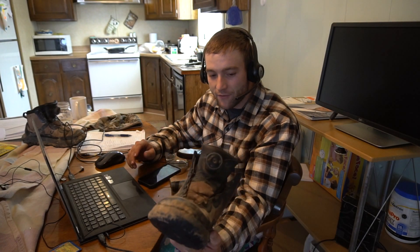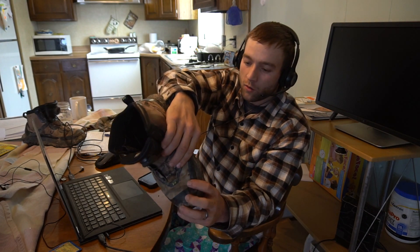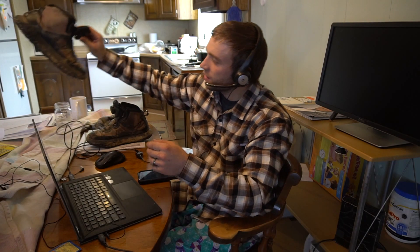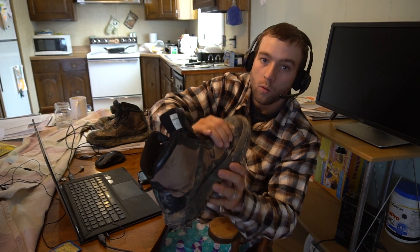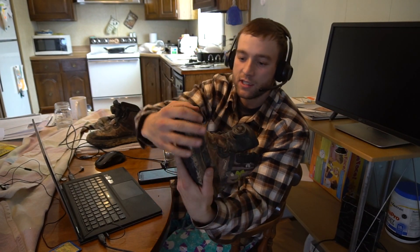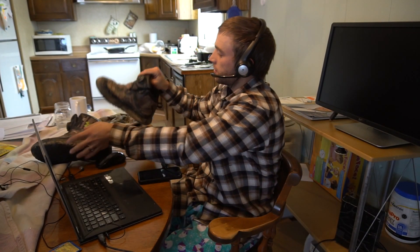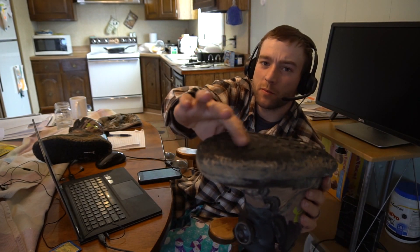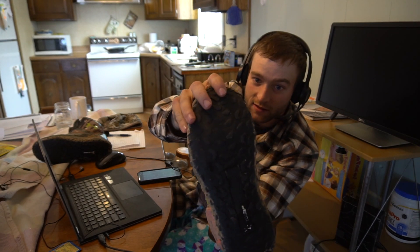They haven't been waterproof for probably the last three months. I have wear holes in them. You can see this really big wear hole right there, and you can see this really big wear hole from where my feet bend. The sole is actually almost completely gone, and that's only in six months.